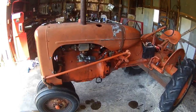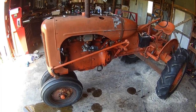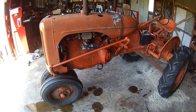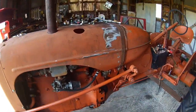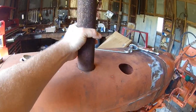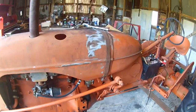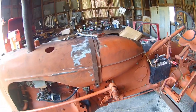Hey folks, getting ready to start another project. You've seen this in my other videos — little Alice C. Rebuilt the carburetor on it, oh I don't know, probably six months ago. But she's needing a little more attention. The old manifold is junk, muffler is just crap as you can tell. It just needs a little TLC — gas tank's starting to leak gas on the bottom, but I got another good one.